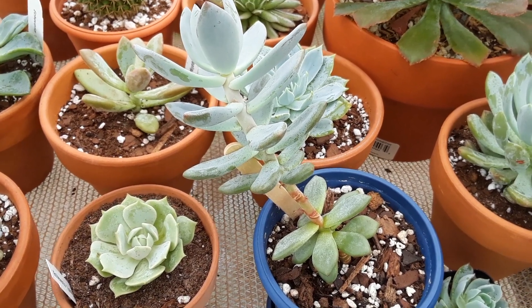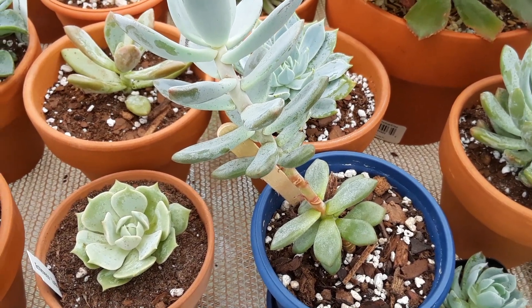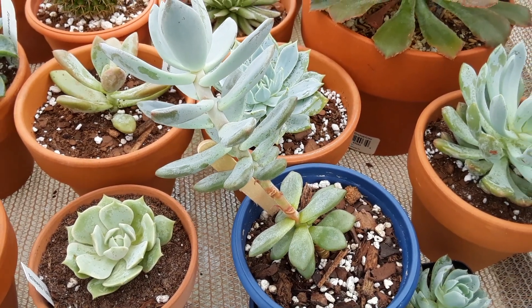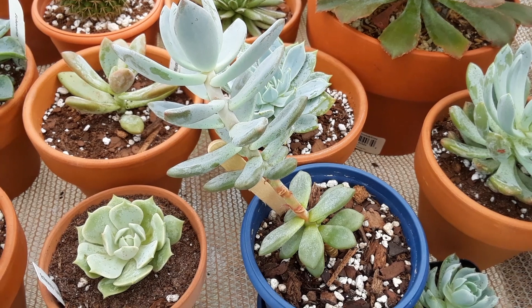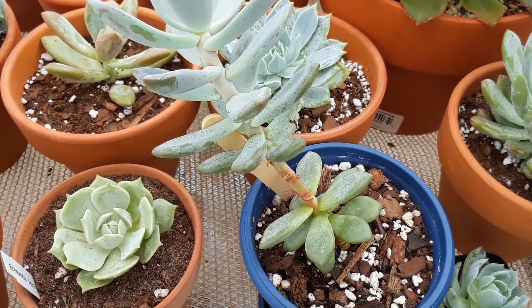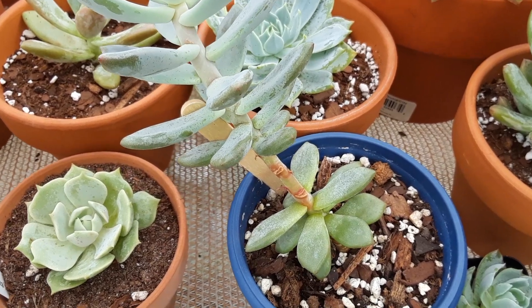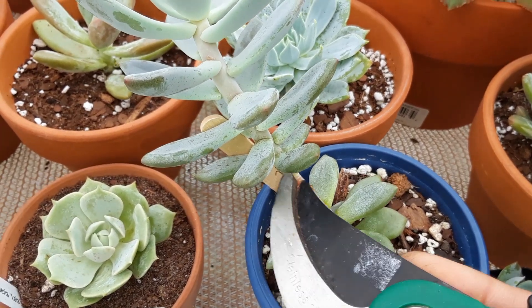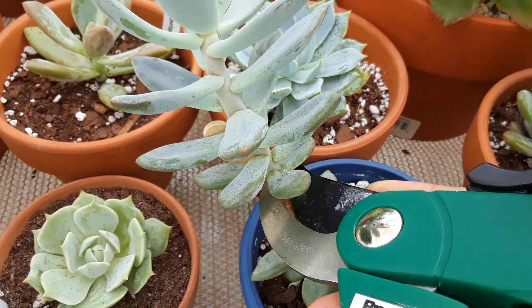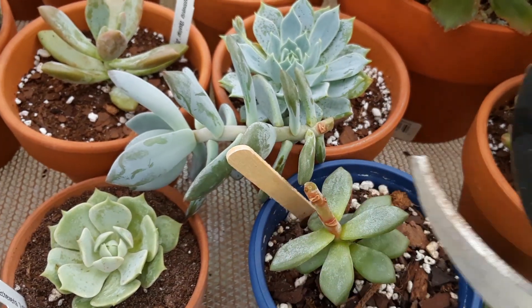The first thing you're gonna want to do is make sure you water thoroughly before you go ahead and cut the succulent, because once you take that cutting it's not gonna be able to suck up any water until it shows some root action, which usually takes about a week or two. We already have some aerial roots growing out of her because I took a lot of these leaves off. You want to pluck some leaves off and then cut.